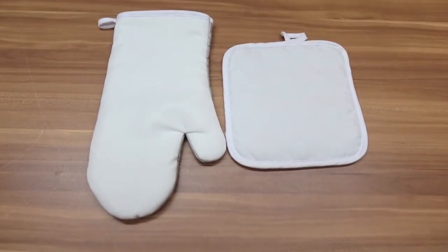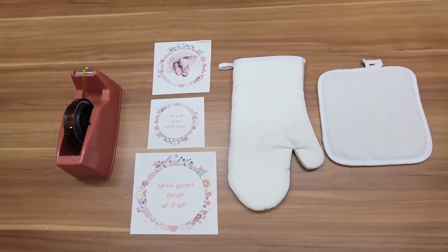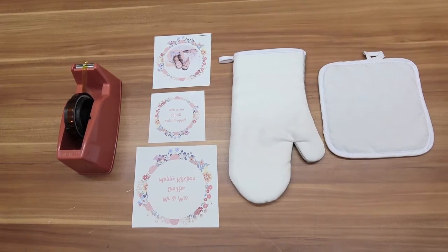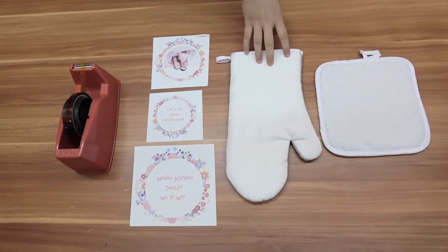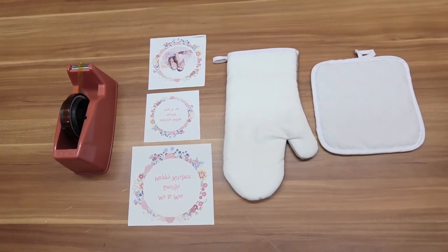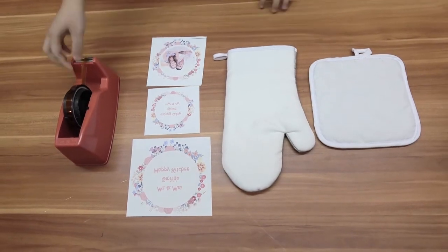Now let's begin the sublimation process. You need to prepare the printing tools such as the tape, the paper with your design, and the products. We will fix the paper on the products.